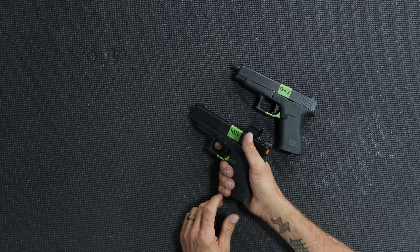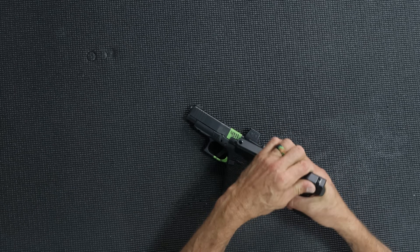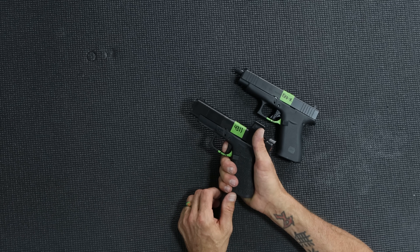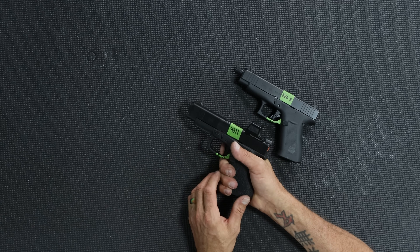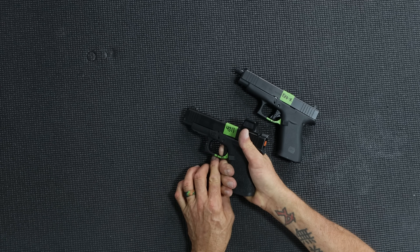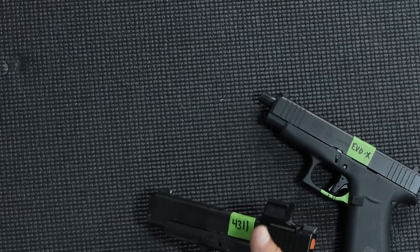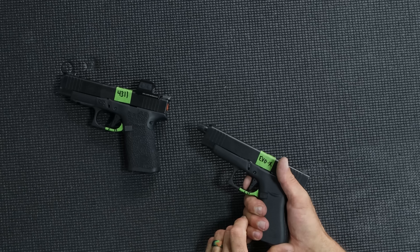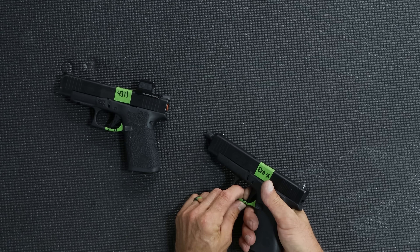Your first shot is the only time you have any of this going on. After the first shot, both of these triggers are unbelievably similar. The majority of the difference is the break feel — roll versus snap. Here's the 4311: wall, break, reset. And here's the Evolution X: wall, break, reset.